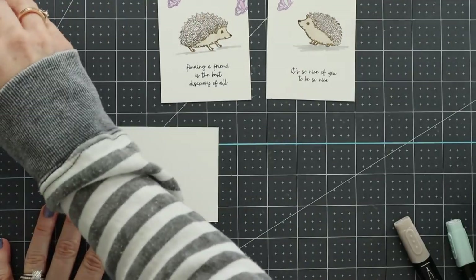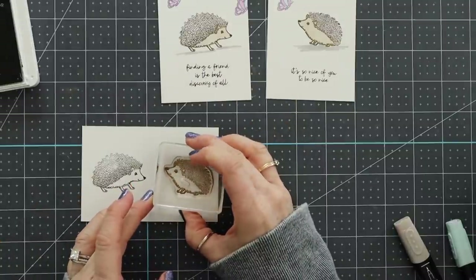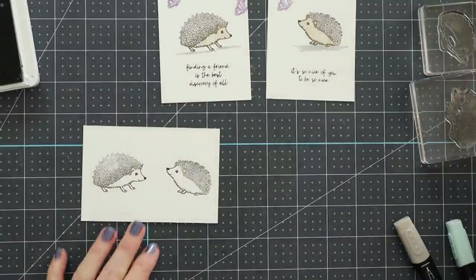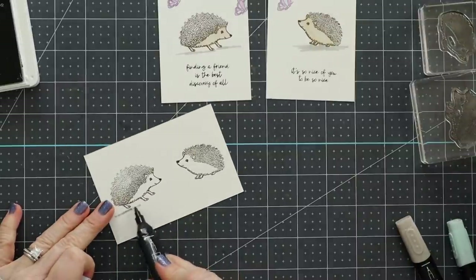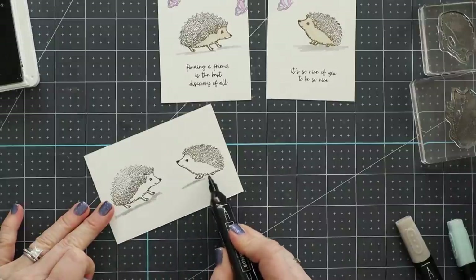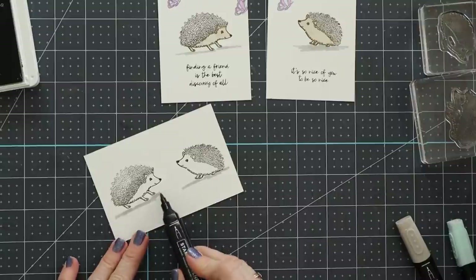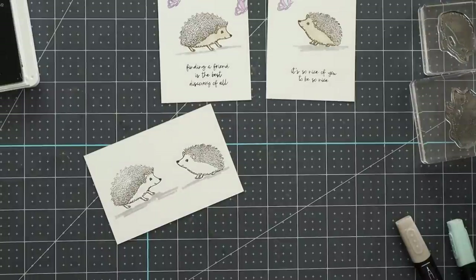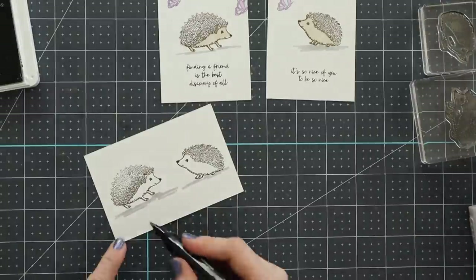One of the interesting things that happened this week involves our puppy Skeeter. She is 10 months old as of today — I'm recording this on February 25th. She's a 10-month-old puppy and quite the adventure.